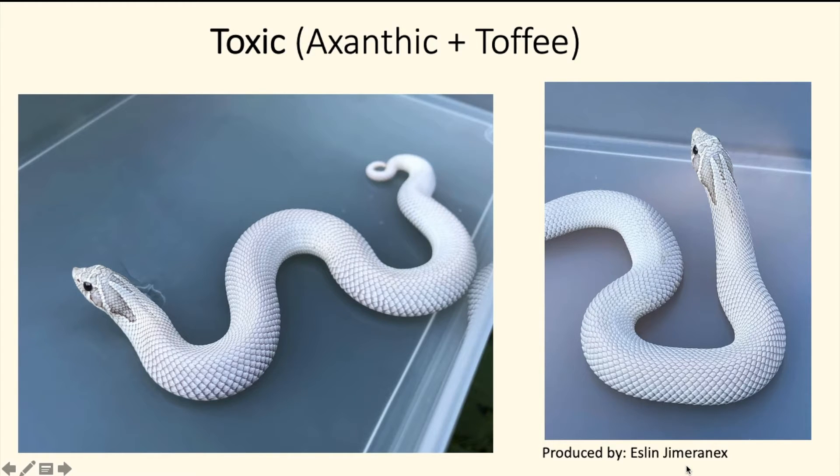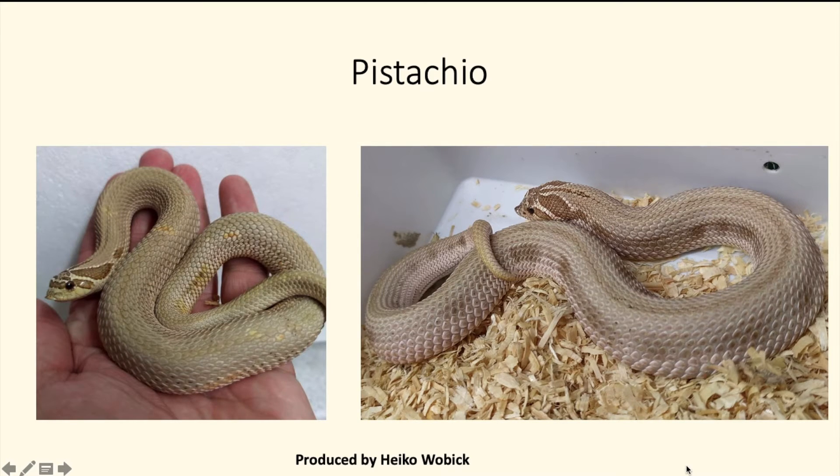Next we're going to start doing combinations of two or more recessive genes. This is the toxic — the exanthic mixed with the toffee in a super conda form. In my opinion, this is the prettiest super conda hognose snake. The way this looks to me, this is the best-looking super conda hognose snake right here. Not a lot of people have it — I've been seeing people putting up toxic condas or toxics for sale, but I don't think anybody is selling the toxic super condas.